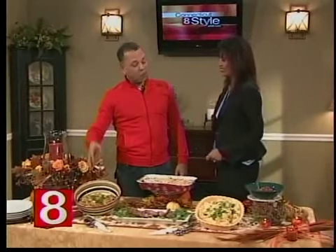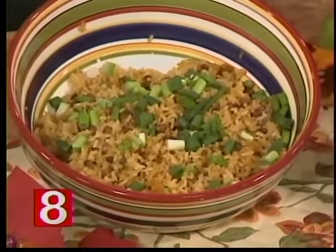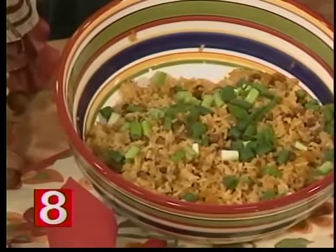And here's a little Latin twist — one Puerto Rican dish that should be in any Latino home: arroz con gandules, rice and beans. And then of course, our filet mignon.